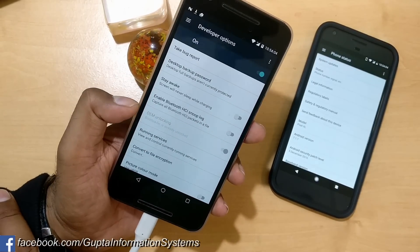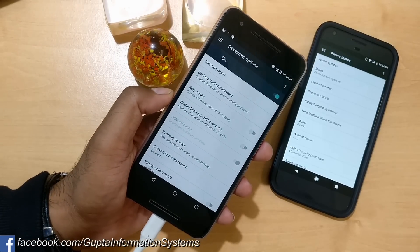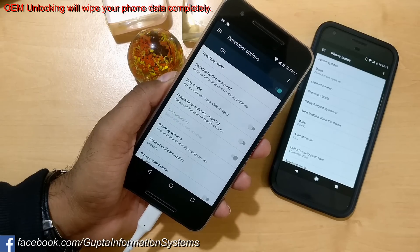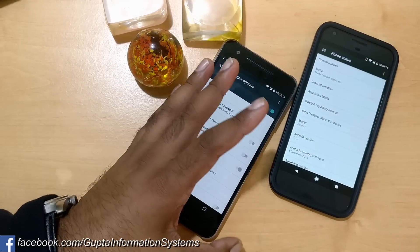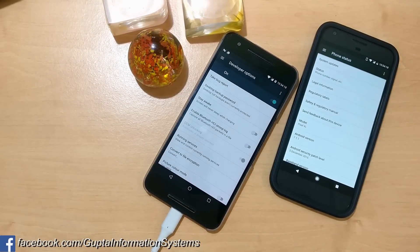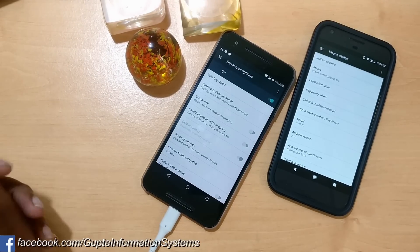You also need to turn on OEM unlocking — it says here 'bootloader is only unlocked.' In my previous video I showed the detailed steps on how to unlock the bootloader, so make sure to watch that. If you have already done the OEM unlock, this video should guide you through the rest.